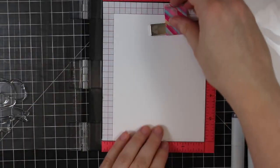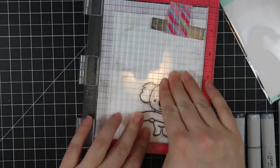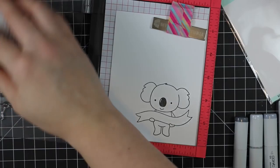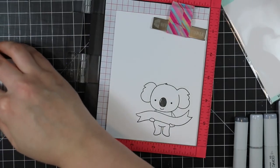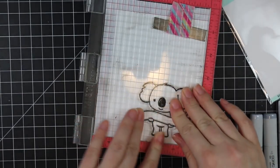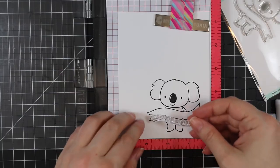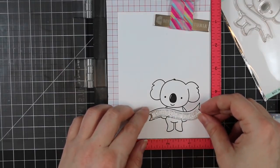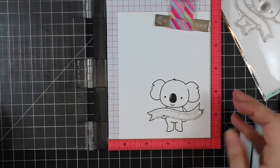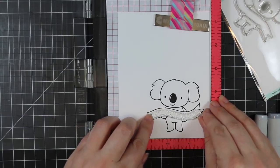I showed the Neat and Tangled qualifications stamp set in my last haul video - I absolutely had to use it, this is like the cutest little koala image ever. I'm using my MISTI and stamping it onto some Neenah 80-pound Classic Crest Solar White cardstock. I'm using MFT's Extreme Black ink for this.